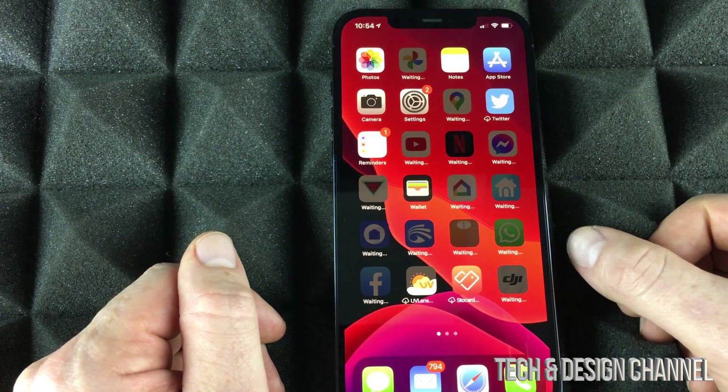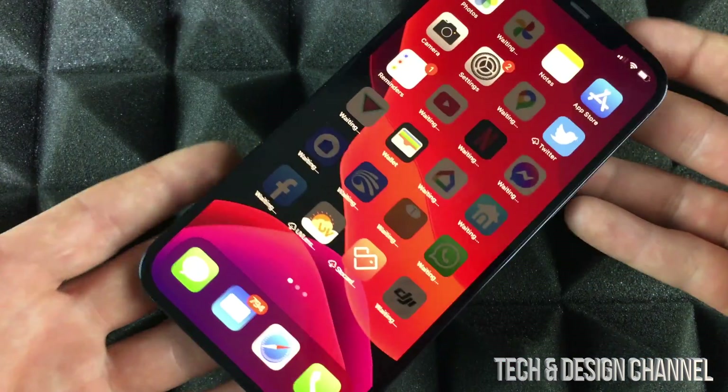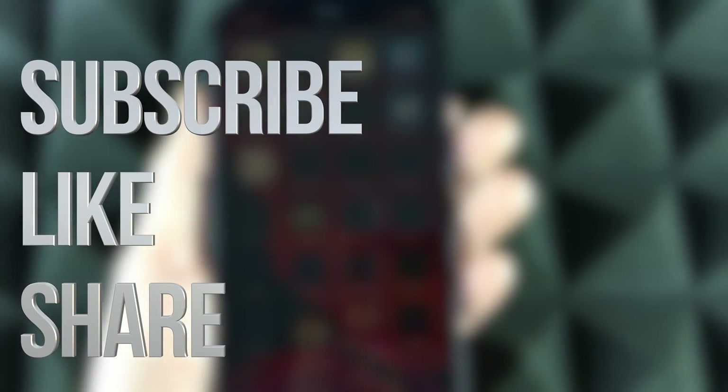You're all done transferring all your information! Congrats guys, that's it for this video. If you have any questions or comments, write them down in the comments area, and don't forget to subscribe and rate. Thank you!